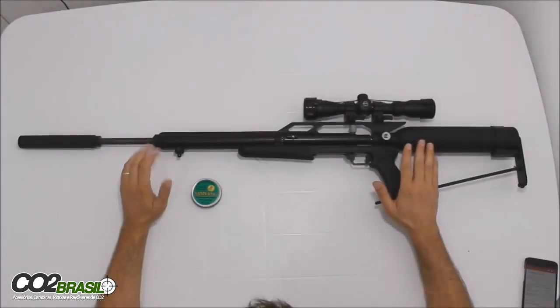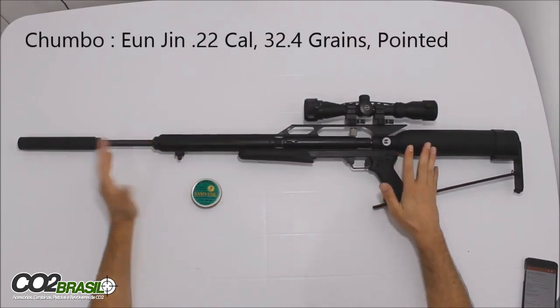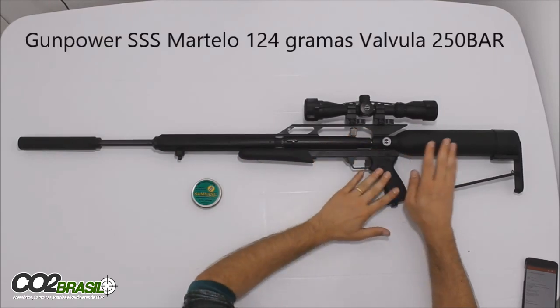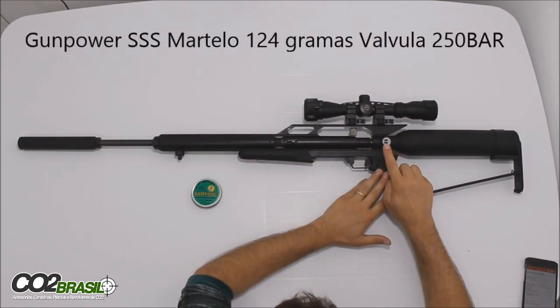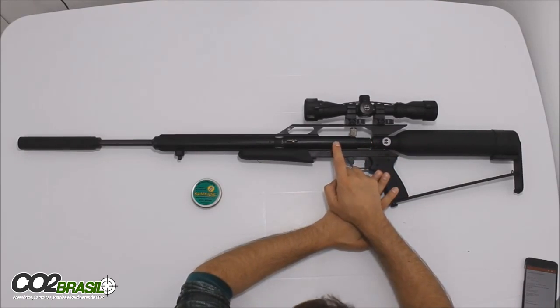Oi pessoal que nos acompanha, vou mostrar aqui para vocês um teste que foi feito com a Gumpower SS modificada com cilindro de 300 bar e a válvula de 250 bar e um martelo interno de 124 gramas.